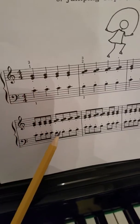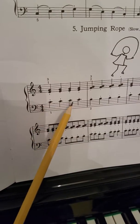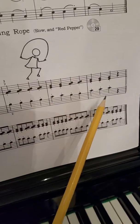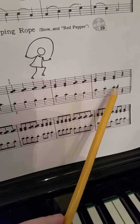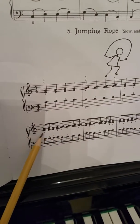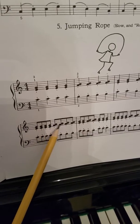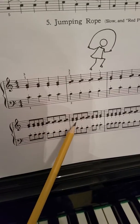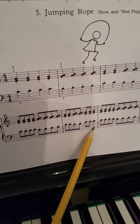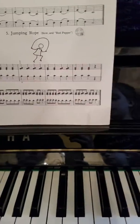We're going to count eighth notes through the whole piece, going one and two and three and four and, all the way around. We'll do eighth note counting: one and two and three and four and, one and two and three and four and. Now that's a quarter note right there, so I'll play it.